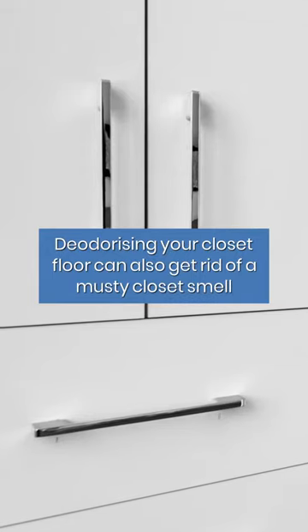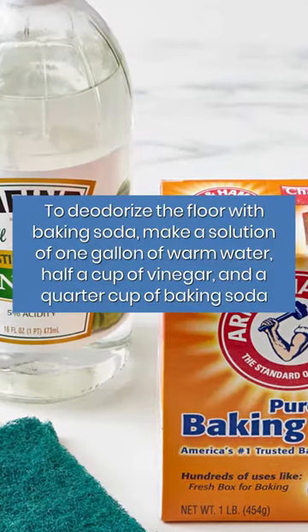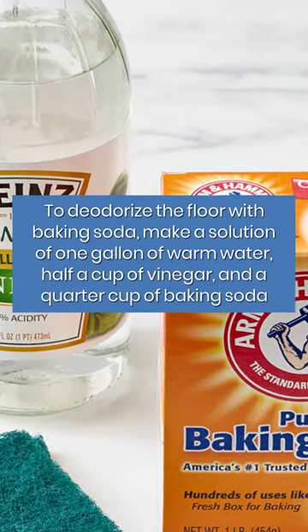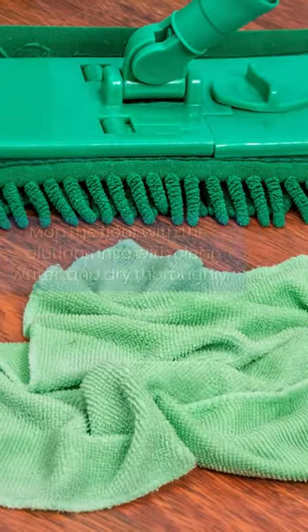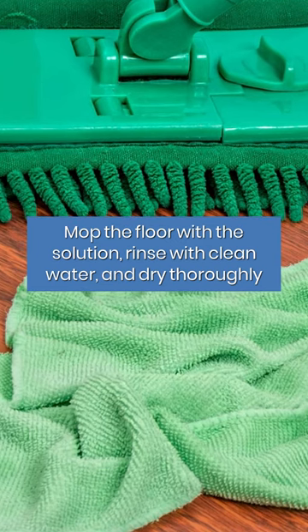Deodorizing your closet floor can also get rid of a musty closet smell. To deodorize the floor with baking soda, make a solution of one gallon of warm water, half a cup of vinegar, and a quarter cup of baking soda. Mop the floor with the solution, rinse with clean water, and dry thoroughly.